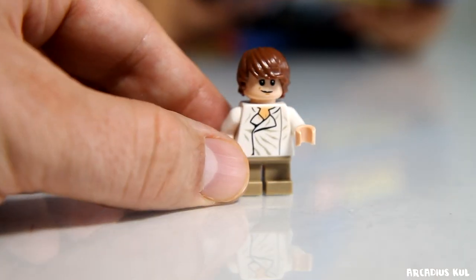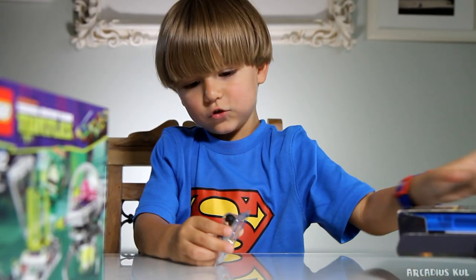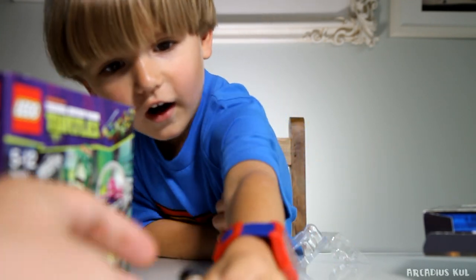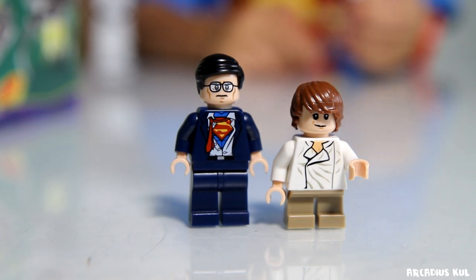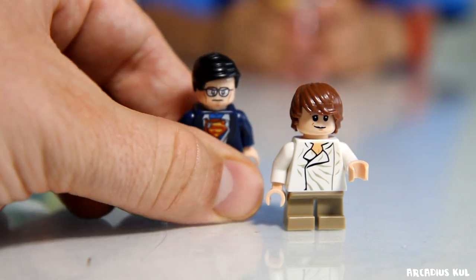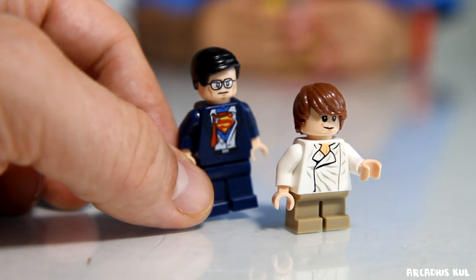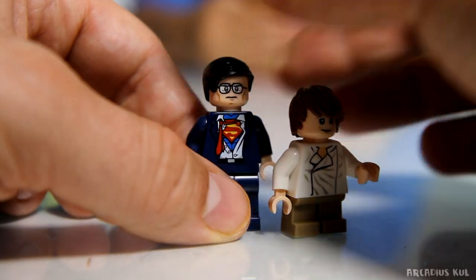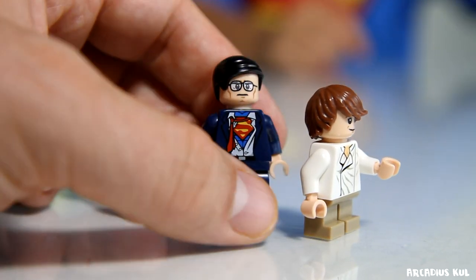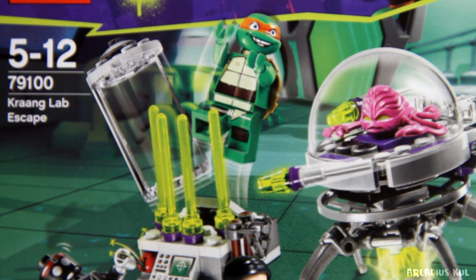And now the second figure - Superman! Yes, he is bigger because he's an adult, and you can move his legs and all the other stuff. That's the man - it's not Superman yet, he's just transforming from man to Superman. Nice! I like those figures - they are cool.